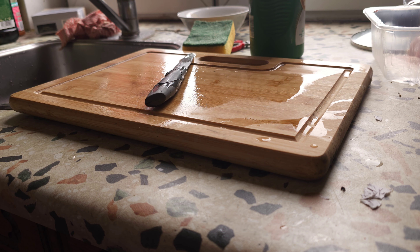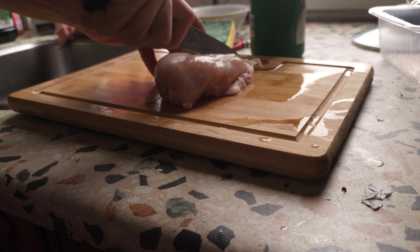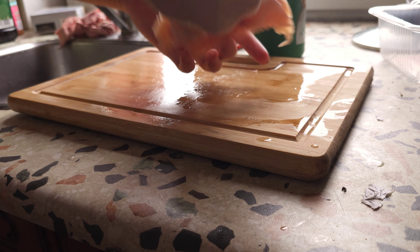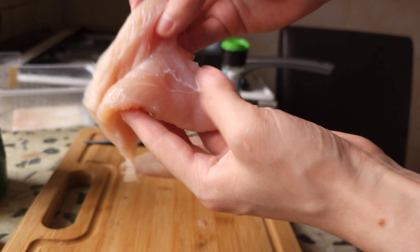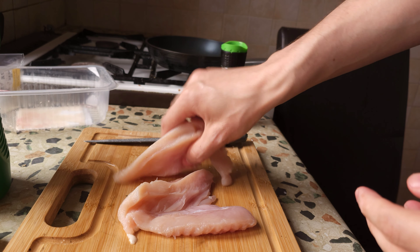As you can see we've got a nice chicken fillet here, and we are using a very blunt knife today, which is very unfortunate. This is why I'm having a problem cutting it. This is the piece of chicken — you need two pieces for this.